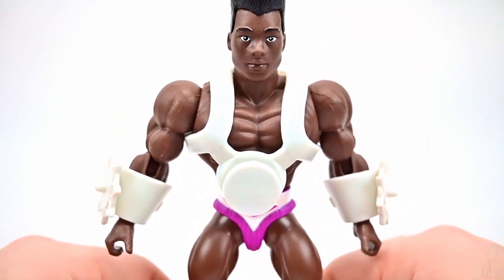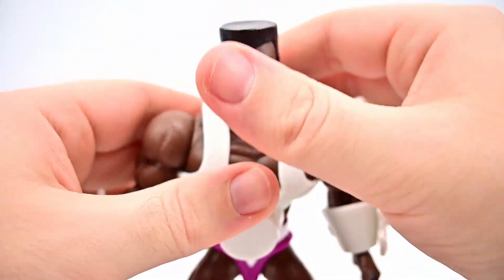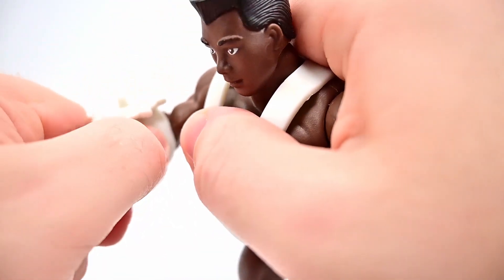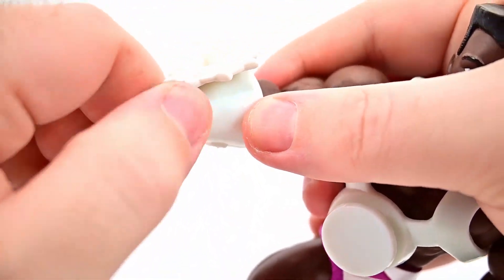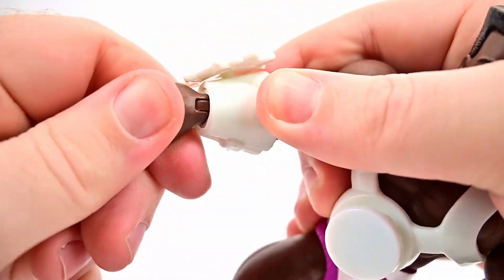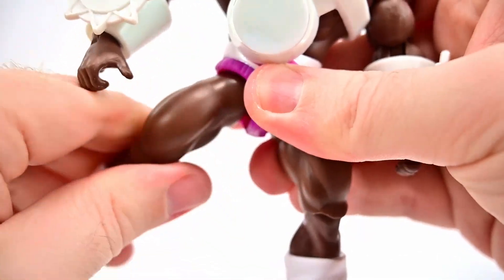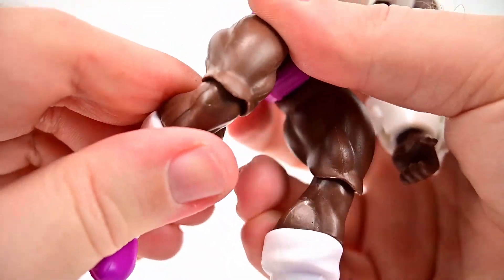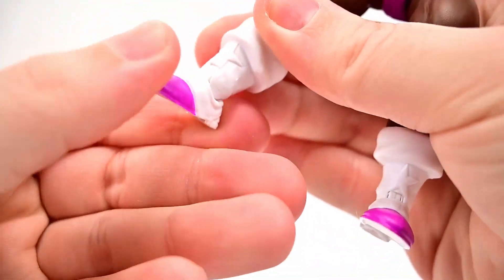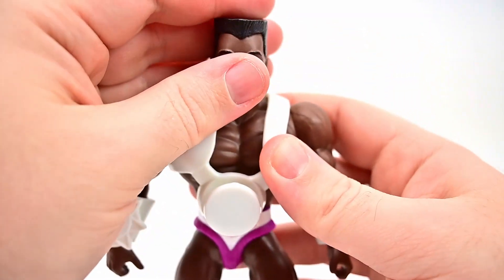For Kicktoe's articulation: the head twists all the way around with limited up-and-down range. Shoulders come up to 90 degrees and rotate fully. Single elbow joint bends to 90 with rotation. The wrist twists all the way around and hinges back and forth, though the gauntlet is a bit in the way. There's a waist twist, hips come up a little and out to the side, single knee joint with rotation, shin twist at the boot top, and the foot flexes and twists side to side.